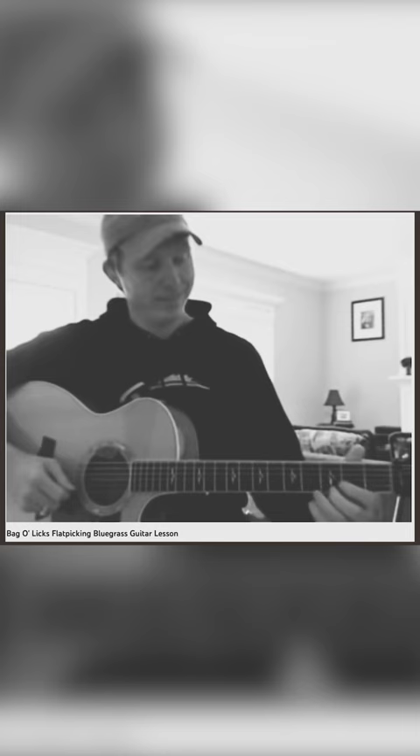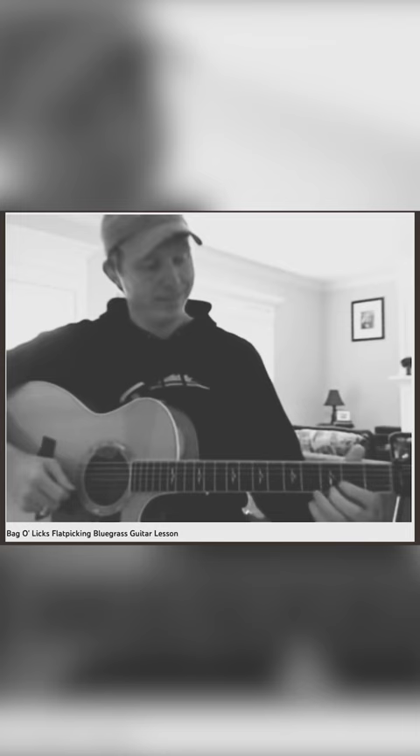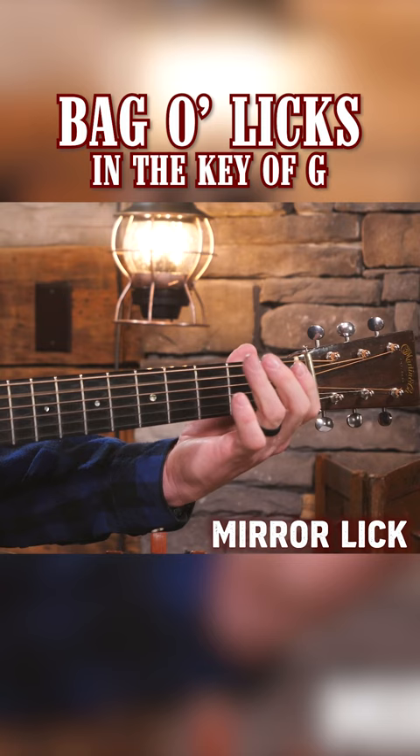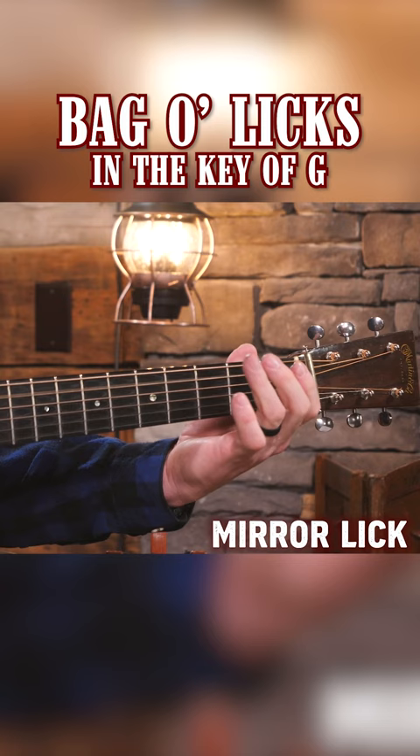Hello everyone and welcome to another installment of Banjo Ben's guitar lessons. Every once in a while I love to return to that, because that's always still maybe the most popular lessons that I do. I've been picking around a little bit here lately and I've got a collection of about six really slippy slidey fun licks that I've given names to — and I want to show them to you today.